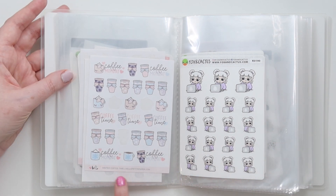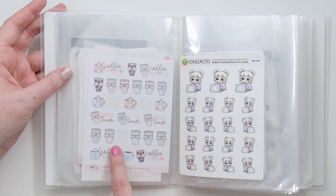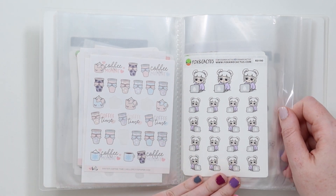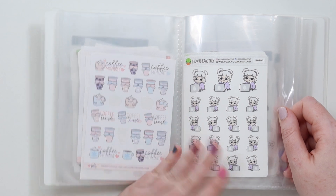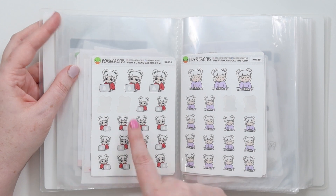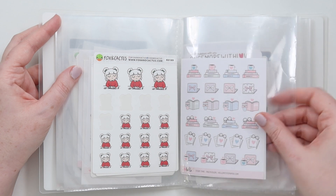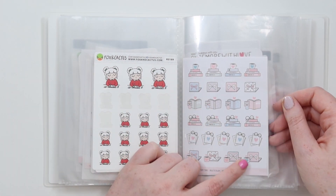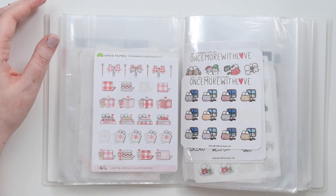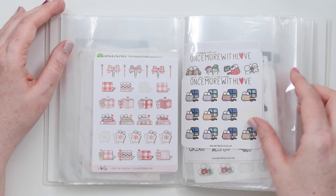Then we have Christmas Coffee Time from Hello Petite Paper - used a ton of them. Then some older Paper Shire Christmas drinks. We've got some Hello Petite Paper winter Christmas treat coffee times, which I love as well. Then we have some Christmas Girls from Fox and Cactus - she has a pastel version and a bright proper version, so this is the pastel laptop and here's a bright laptop. Planning and planning. And then this is just a normal study time from Hello Petite Paper but the colors go pretty well for winter. Then we have the study time Christmas - I love those plaids and reds.